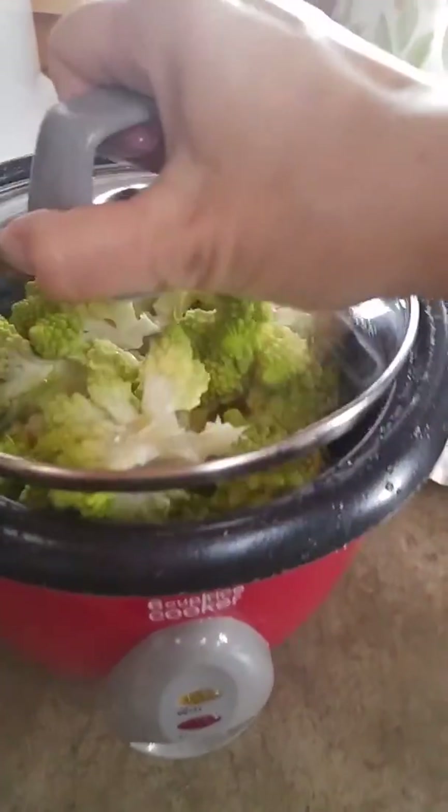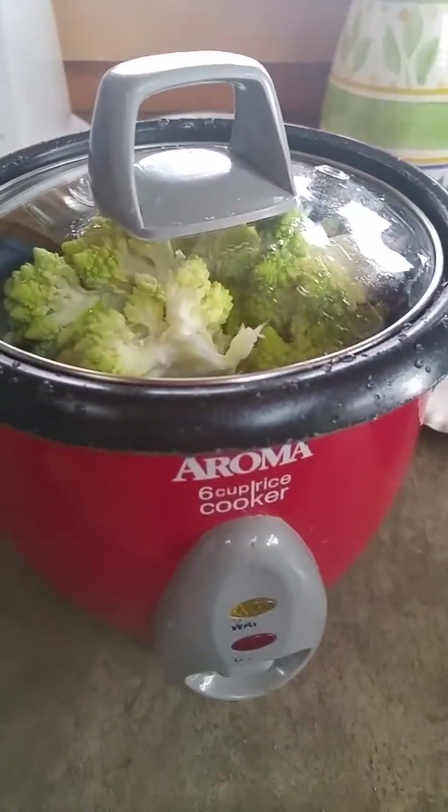I'm just going to add a little water. I steam mine in my steamer. You can boil them as well until it's almost done.